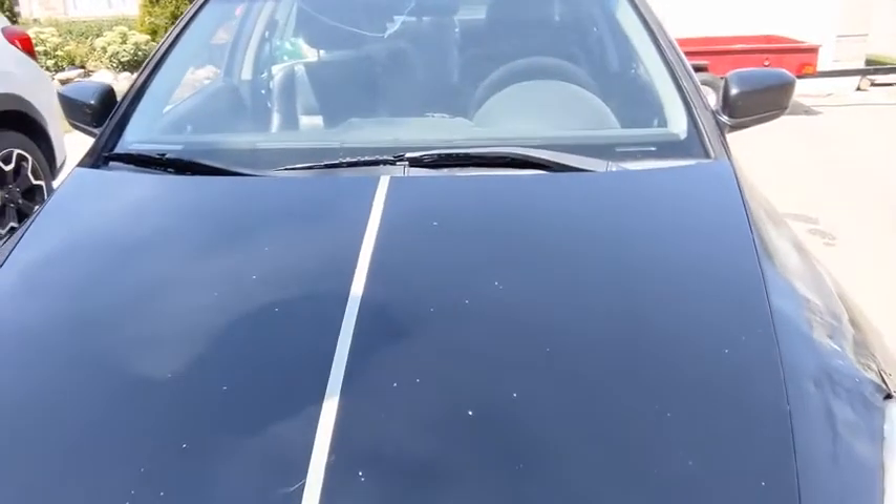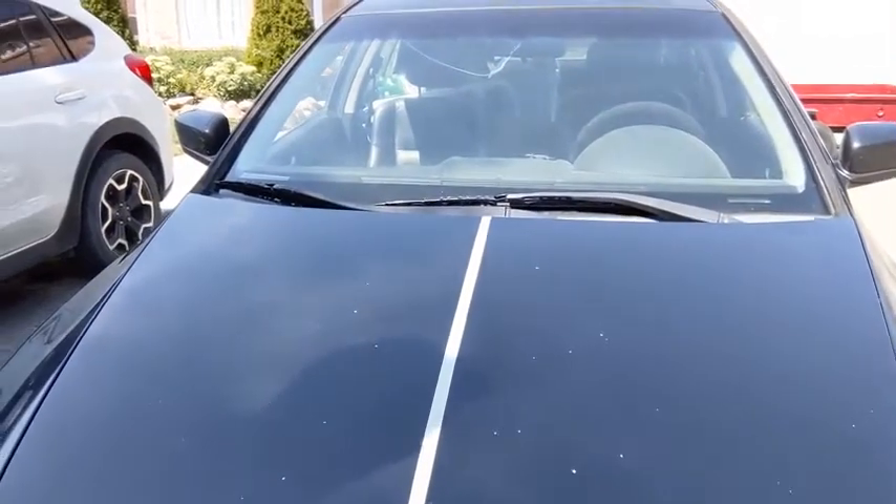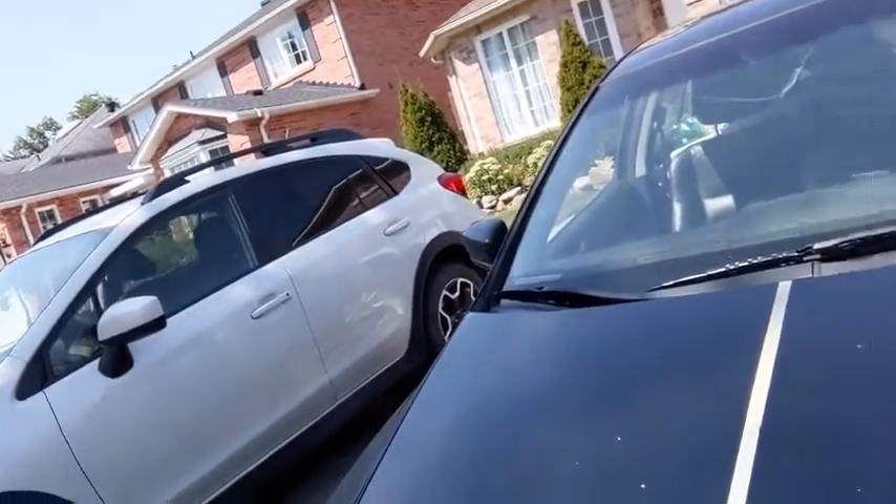It has made no significant difference to the shine of the hood. I do not recommend this product. I would not recommend the Shine Armor Coating to family and friends. There is zero significant difference between this side and the other side.